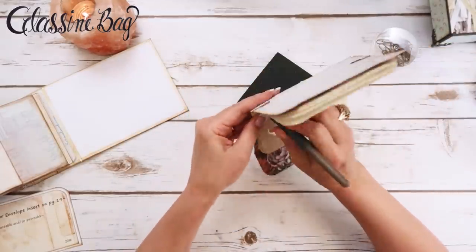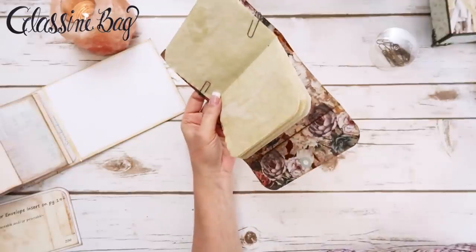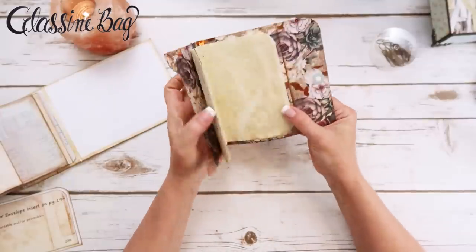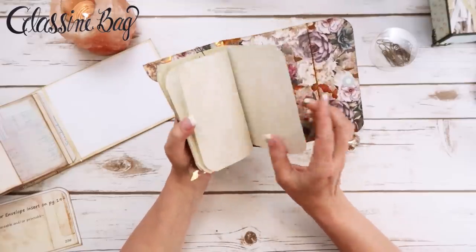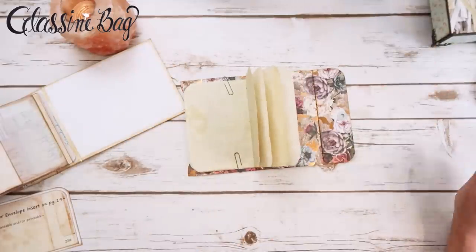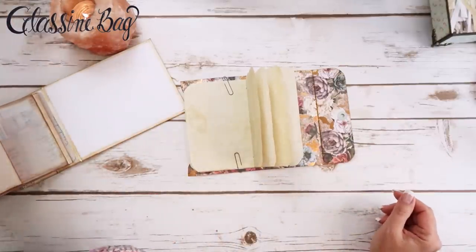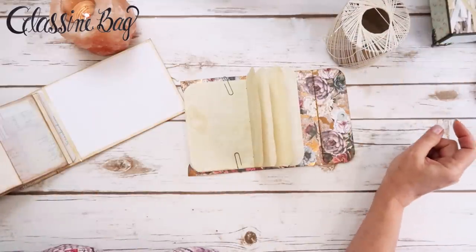I'll have a link down below if you want to buy some coffee-stain paper — not from me, but there are a lot of great sellers on Etsy who sell coffee-stained or tea-stained paper. If you don't want to take the time to do it yourself it is very time-consuming, but I love the look of it so to me it's worth it — maybe not everyone agrees.